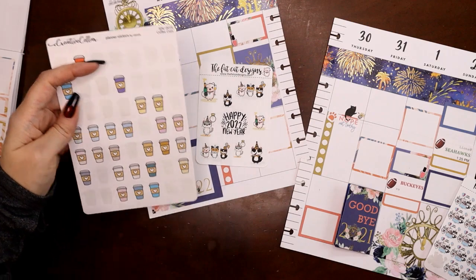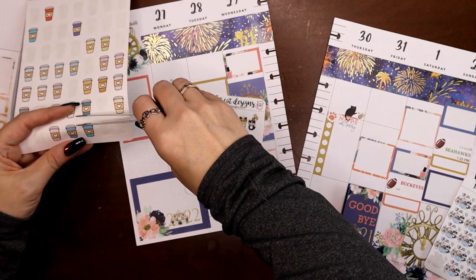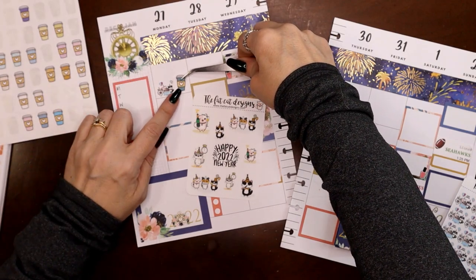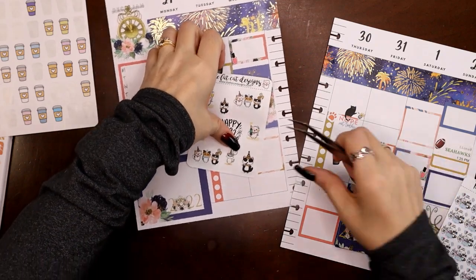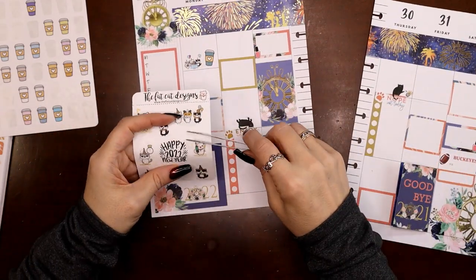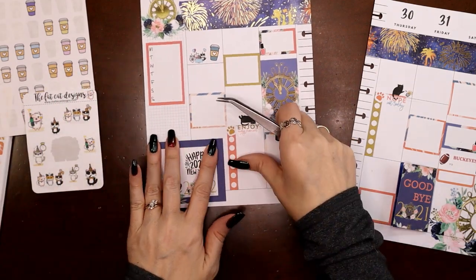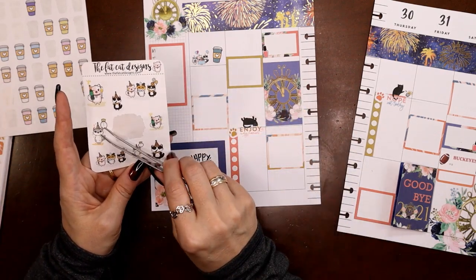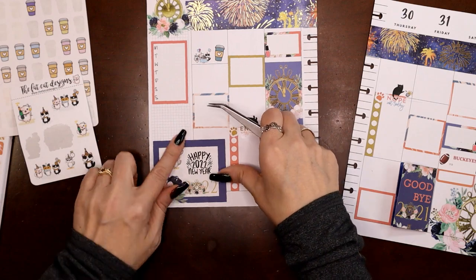Let's grab a coffee cup — maybe this dark blue grayish-blue one, because the coffee sleeve matches the yellow box sticker right next to it. Then I'm thinking maybe I'll put 'Happy New Year 2022' right here — oh yeah, that fits well. And a kitty partying — there's one with a clock. We got to use the clock one! There we go. I've got kitties on both pages technically.